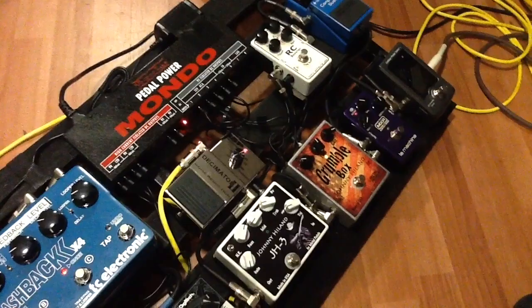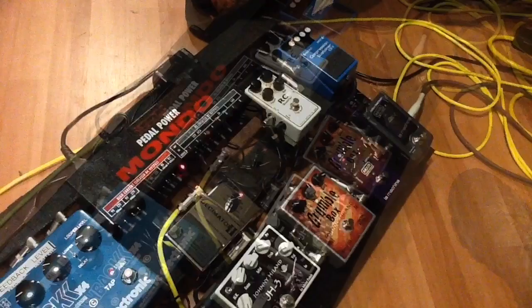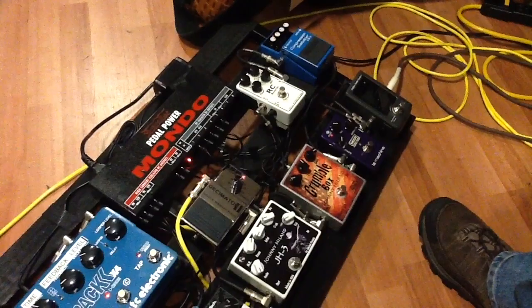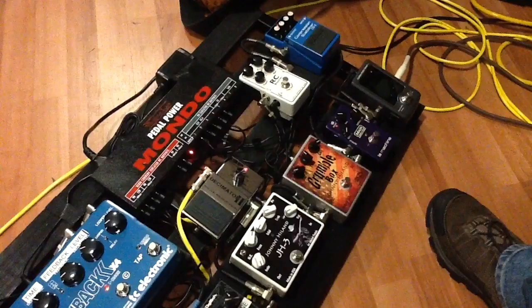So it goes from the tuner into the fuzz and then up to the Boss CS3 compressor. We move from the CS3 into the Exotic RC Booster, which is essentially a pedal that gives me extra boost for my clean tone, which is great. It also allows me to change the parameters of the highs and the lows, which I love about that pedal.